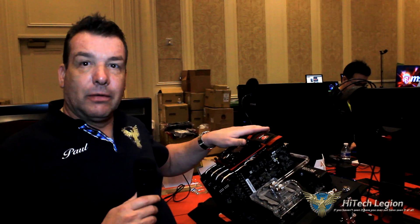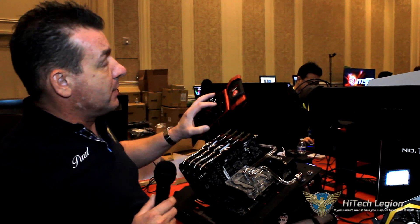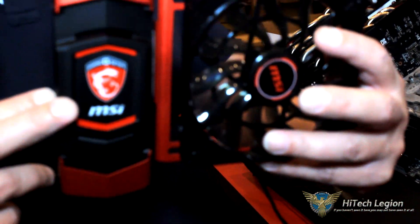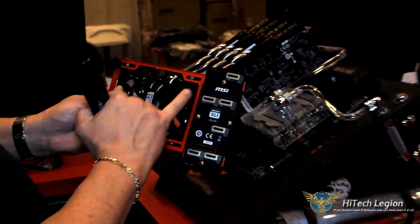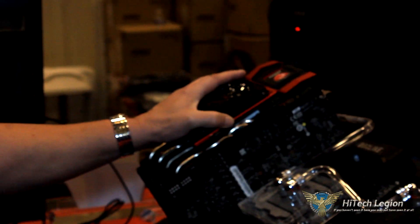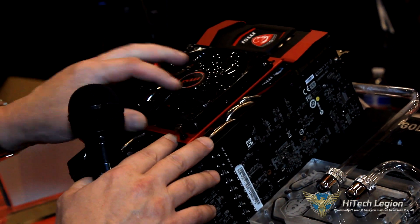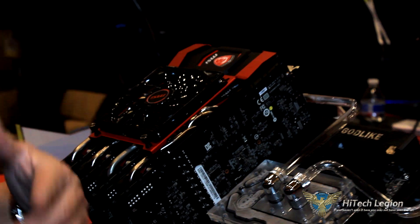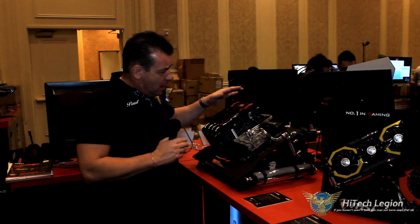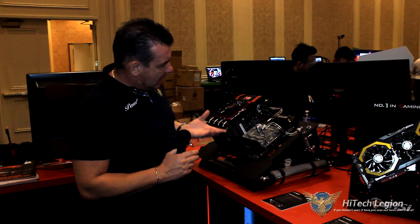Last year MSI came out with an SLI bridge. This year they've come out with a quad SLI bridge. As you can see on the back, we've got the quad SLI but we also have extra cooling. So once this is plugged in, it's ready to go. You'll notice that these screws here are adjustable, so you don't need to be using MSI video cards to use this — you could use one of their competitors or another brand if you have quad SLI. And what this will do is bring it up a little bit to keep it off your heat pipes.